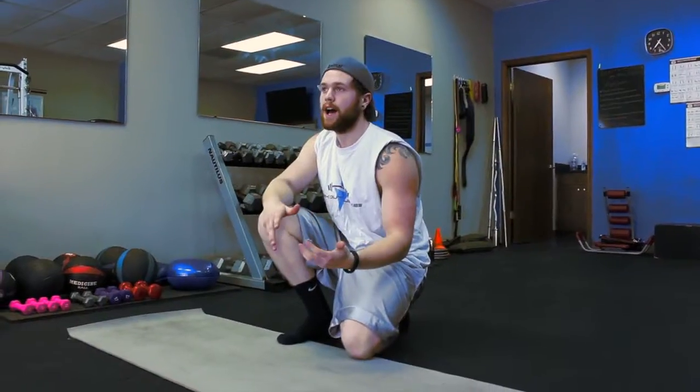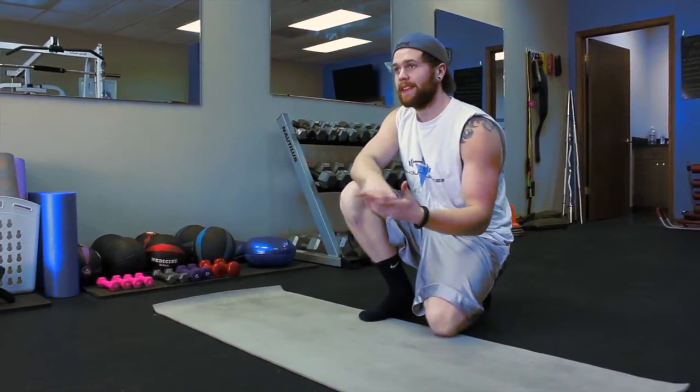Hey what's up guys, it's JC over here at Workout Junkies and today we're going to be talking about the plank, which is the top of a push up position. We're going to go over the low plank and the high plank.